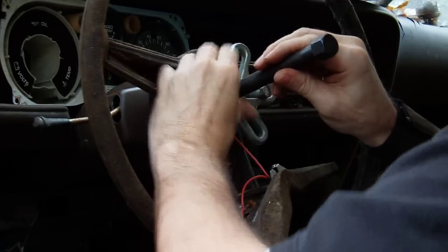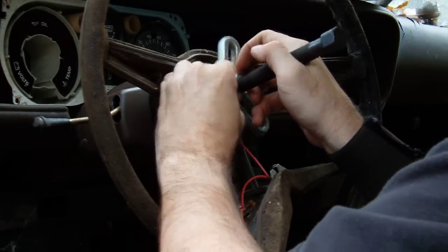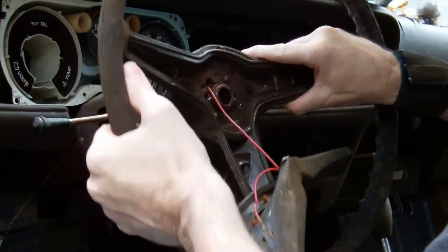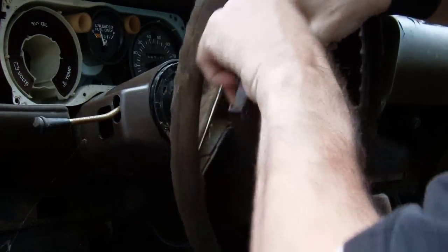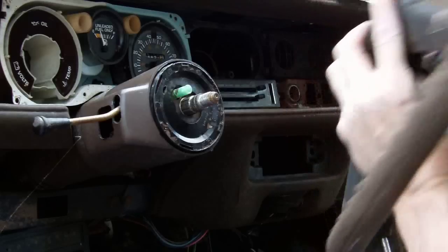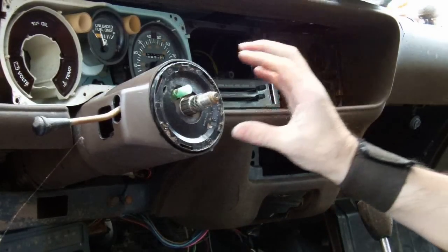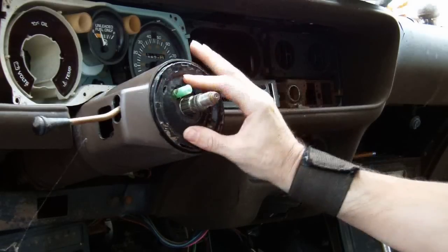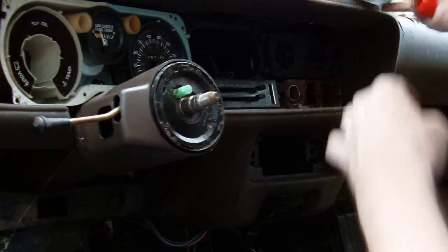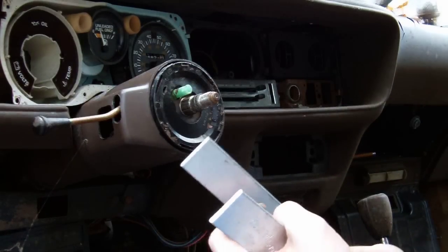Since I've had this off just a little while ago, it was real easy to pop off. Sometimes it's just a little bit harder to get off. The next thing we've got to do is remove this. Now, this pulley system right here — I had to use the loaner tool from AutoZone.